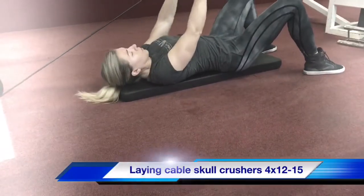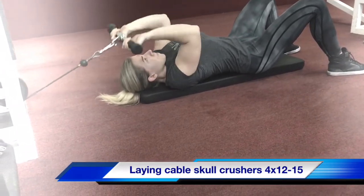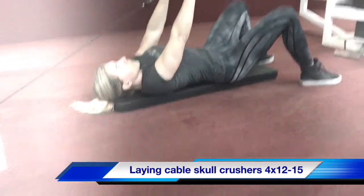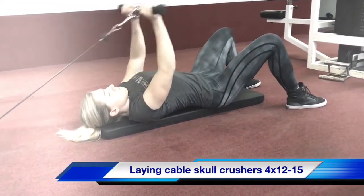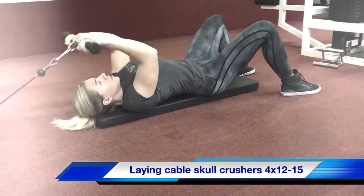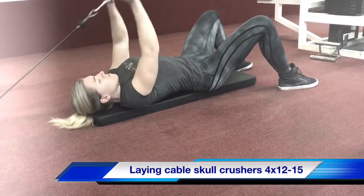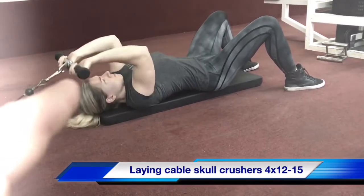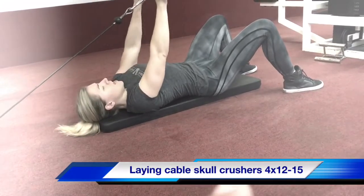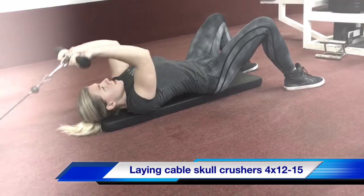Good exercise — floor extensions. Notice her elbows are a little bit forward, she's working the upper portion of the triceps. So it gets harder as she contracts. Compared to when you do a barbell, you leave all the tension on top. Over here there's not much tension at the bottom, but as she contracts to the top, all the tension is on the triceps — just a different way of hitting the triceps.